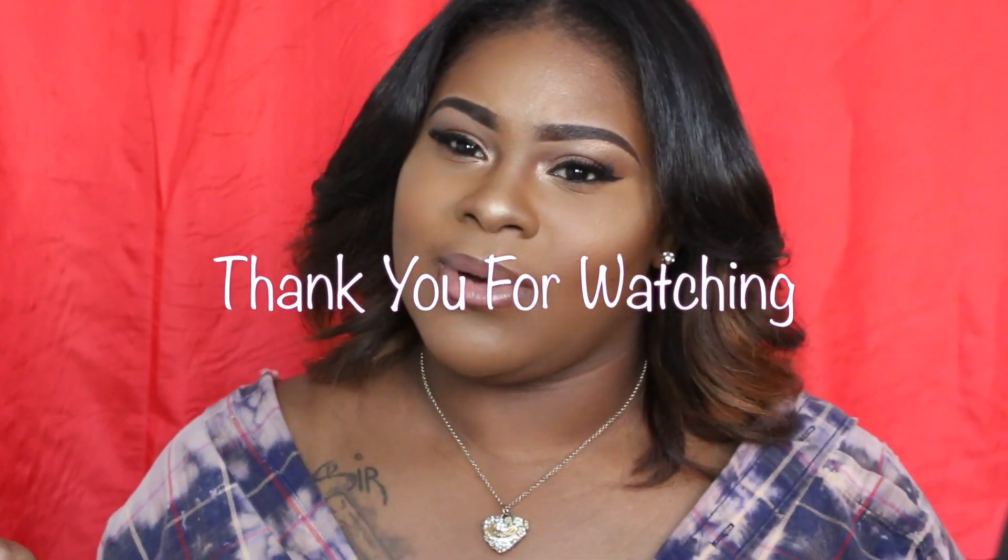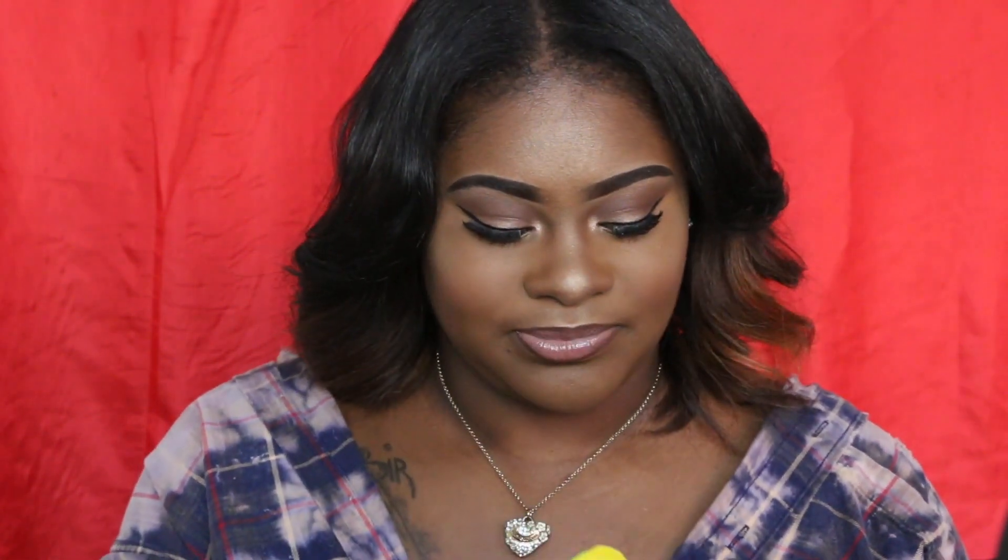That is the end of this video, you guys — like, subscribe, and let me know what you'd like to see. Let me know if you want to see another unboxing for my July Ipsy bag. Hopefully I will be extremely happy with my July bag — if not, you guys will know because I'll be doing an unboxing. Until next time, peace!